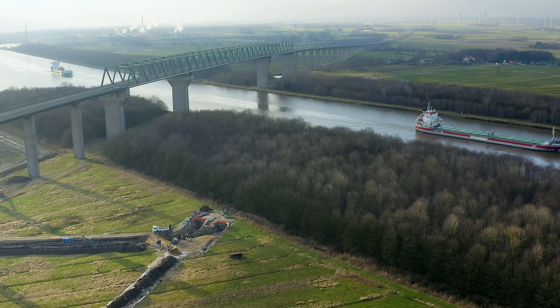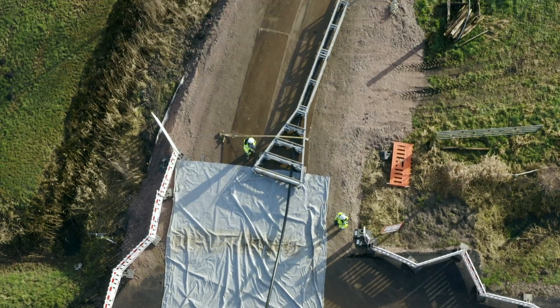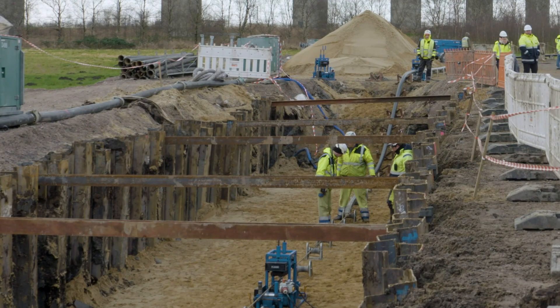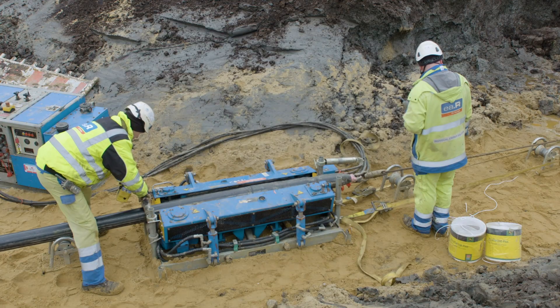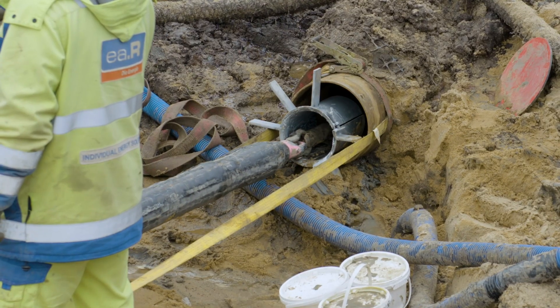Drilling under the Kiel Canal is another particular challenge of the project. The Nordlink must pass beneath the Kiel Canal over a distance of 560 meters. Here as well, Tenet will be using Horizontal Directional Drilling.